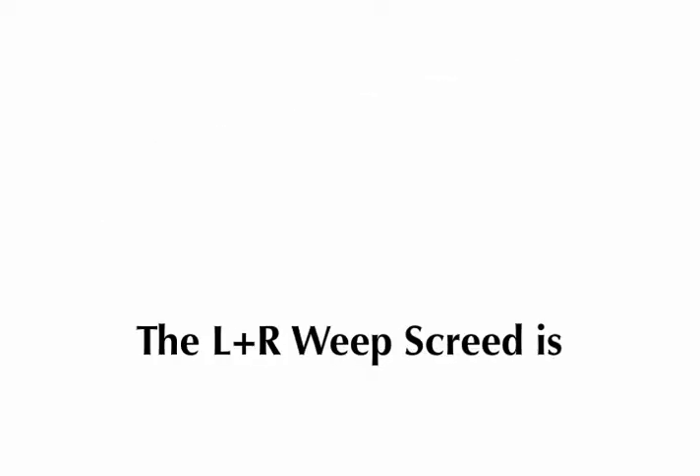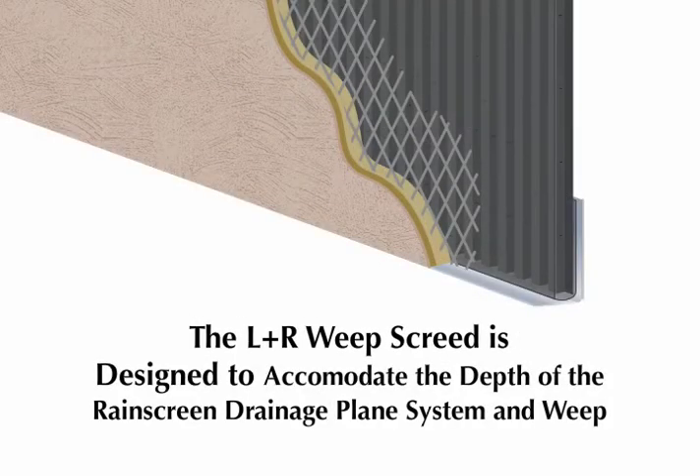The LNR Weep Screed from MTI is different. It is the only weep screed specifically designed to accommodate the full depth of the rain screen drainage plane system and weep through the large slots along the bottom edge.